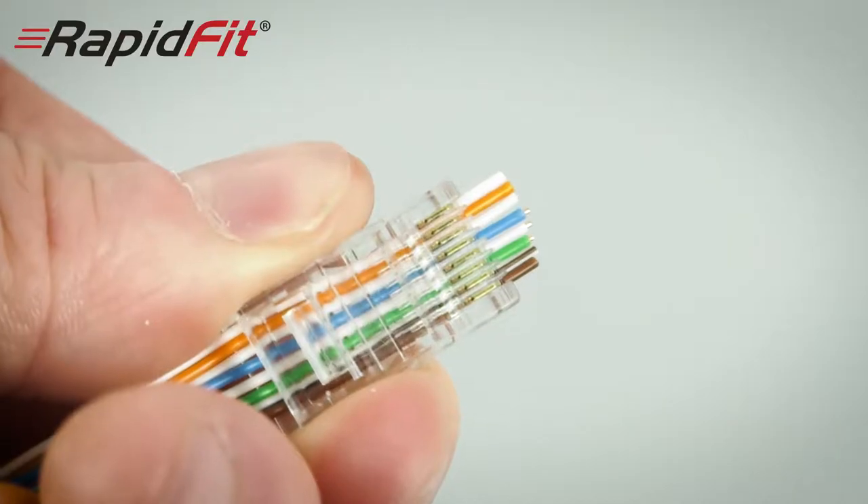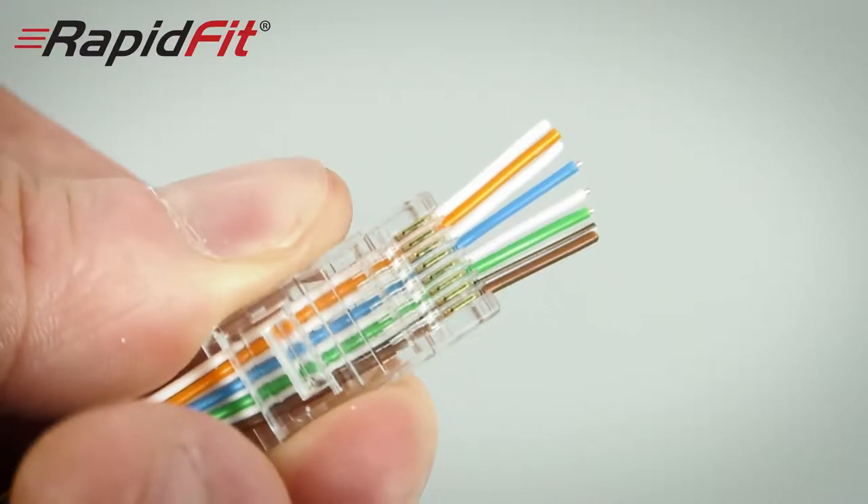The secret to why they're so easy to fit is you can feed your Cat5 or Cat6 all the way through them. Once it is through, you can crimp and cut the cable in one go. No more trying to push the cores to the end of the old-fashioned crimps.